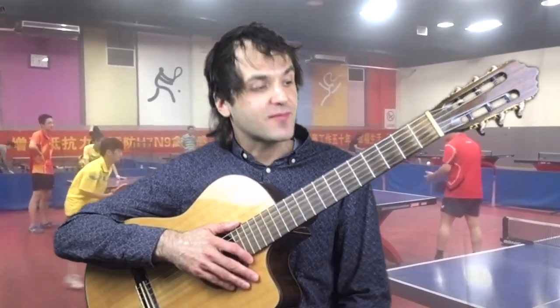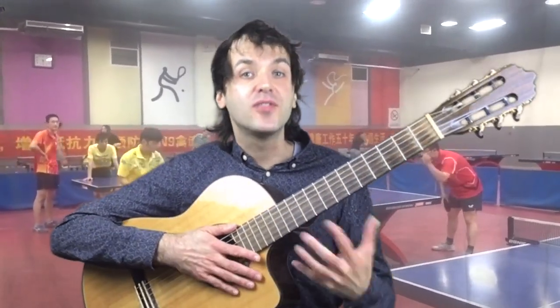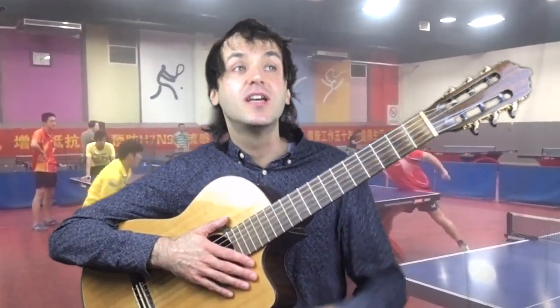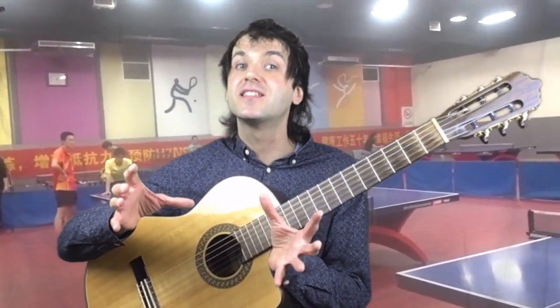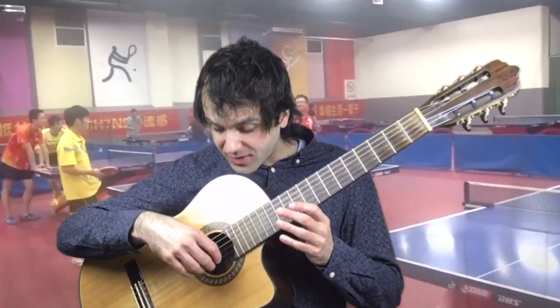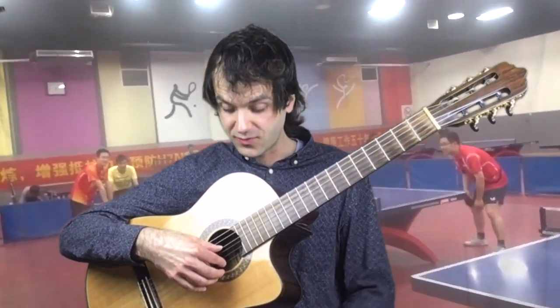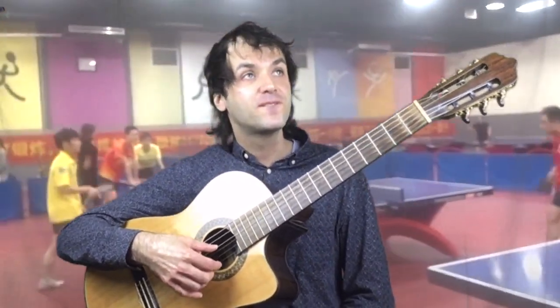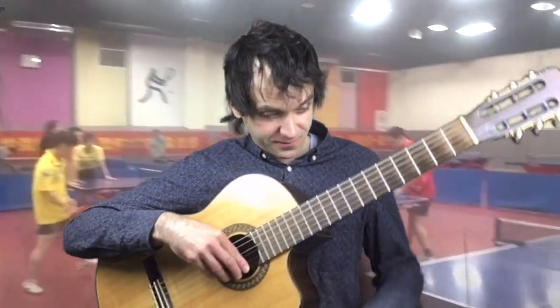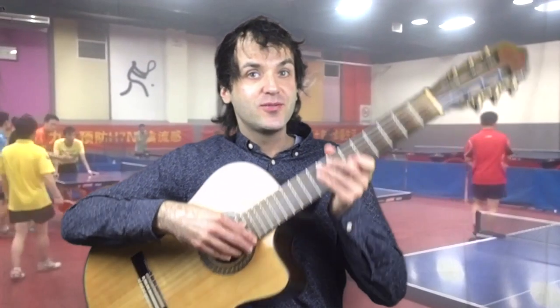Next thing for today: we learn a finger exercise. Learning an instrument or learning guitar is like learning a language — you learn different letters, words, how to make sentences, and today we're gonna learn some letters. I'd like you to put your thumb on the D string. Remember last week we learned how to walk on the different strings — let's walk a bit on the E string. And now we're gonna add the left hand. I'm gonna play it to you and then break it down.